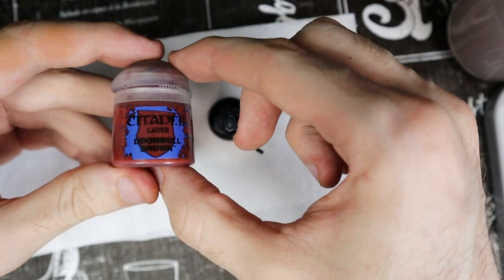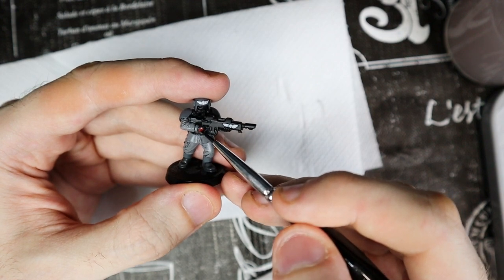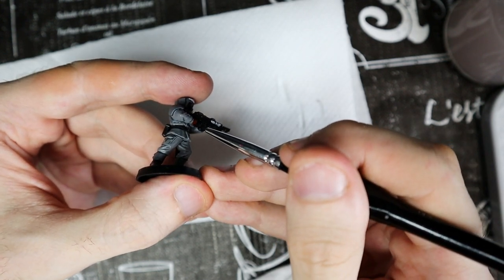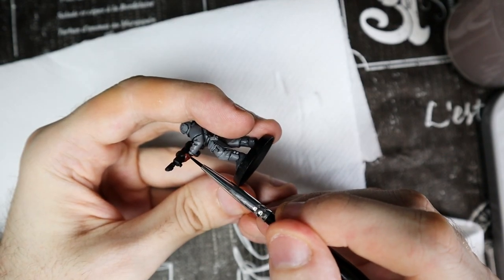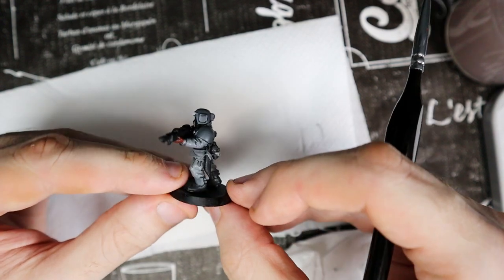Next step is the skin. I use Dumbull Brown as a base. In this model only the hands are exposed, but it's very likely that in your case there is also the face. Paint every exposed part of the skin with this color, including the face. There are other layers to add for the skin, but for now let's move on to another base color.